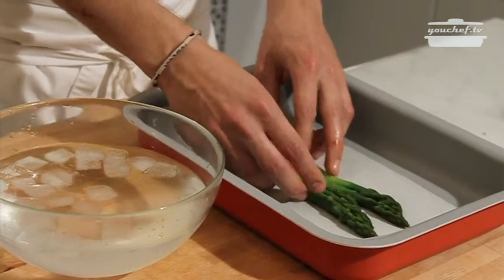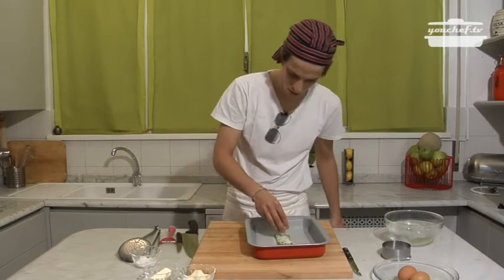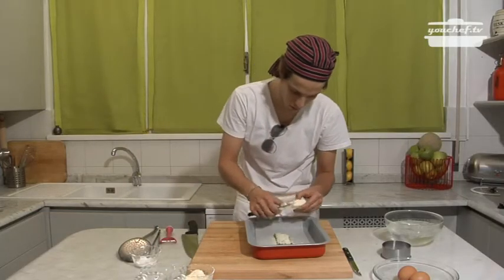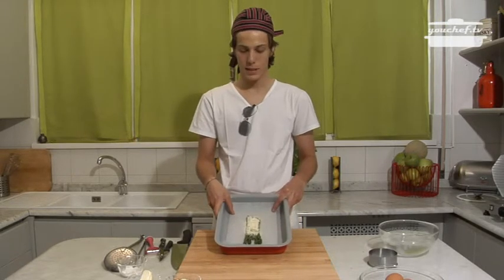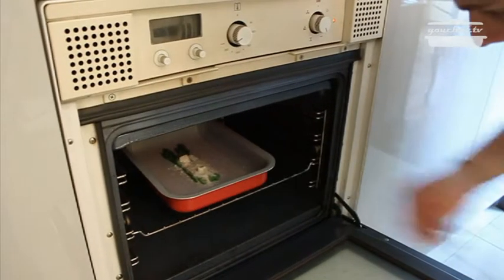I'll put them on the tin. I'll put some parmesan cheese on them without covering the tips, and a little bit of butter. The asparagus is ready to be put in the oven for some minutes.